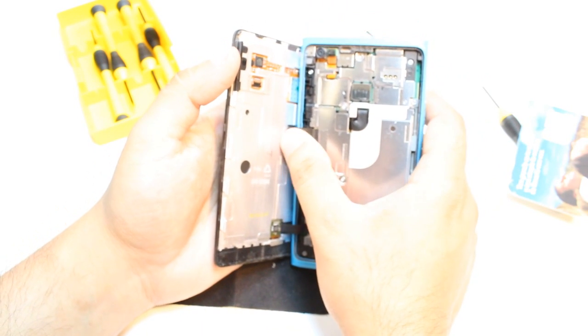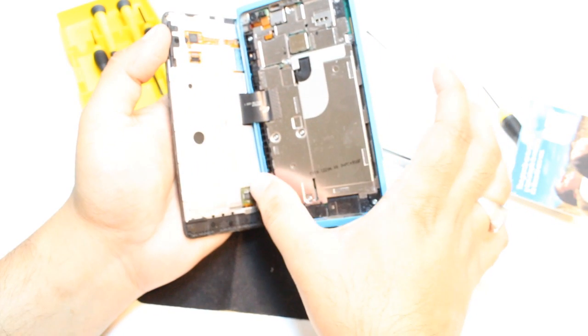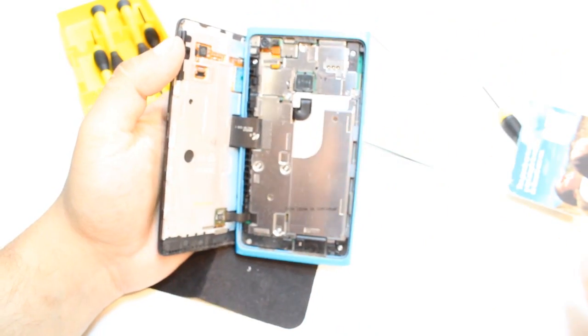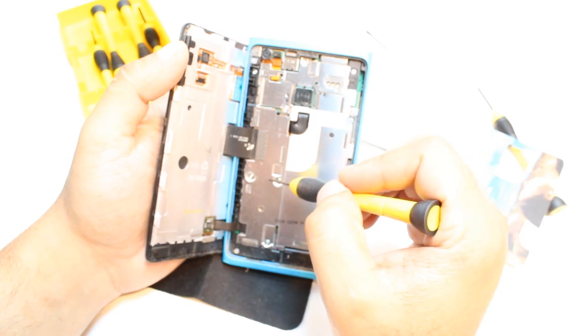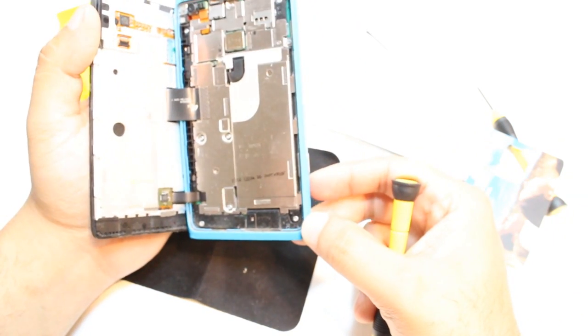As you see, take it out a little bit like this and it should come out. Here is one connector — this is the connector of the LCD or LED, and this is the connector of the touch screen. Be careful about this. Here you have nine screws. All of them are not the same.